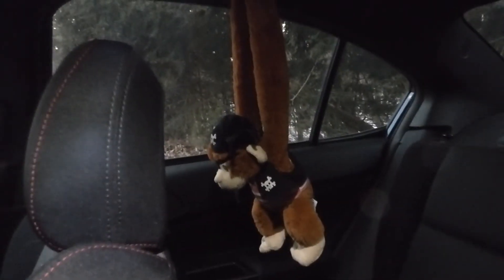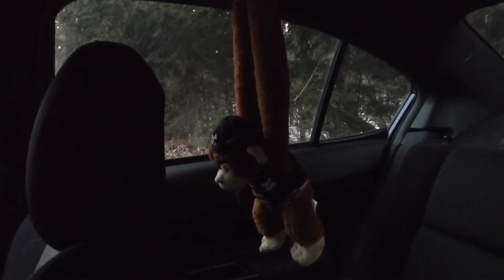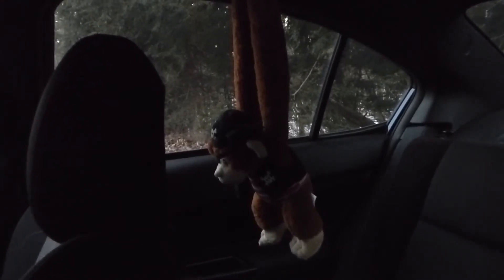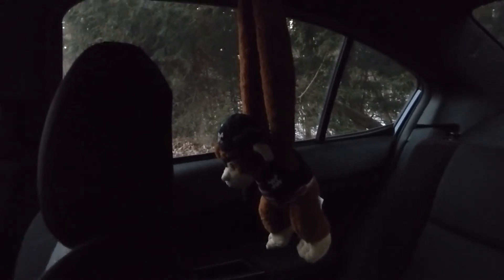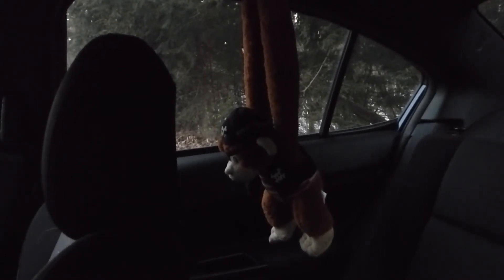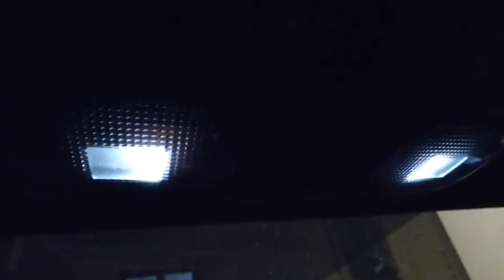And of course, we can't forget Wesley, the dread pirate trunk monkey. Trunk monkeys, contrary to what a Chevy dealer in the Northwest U.S. would have you believe, were originally designed specifically for Subarus to assist with weight transfer during high-speed cornering. I know this to be true because I know the guy who invented the thing. And I also added LED bulbs to all of the interior lights just to make them a more classy color.